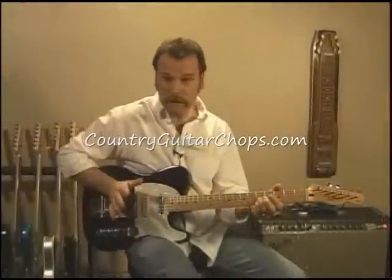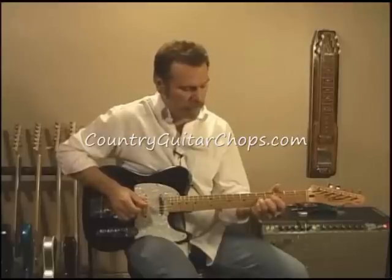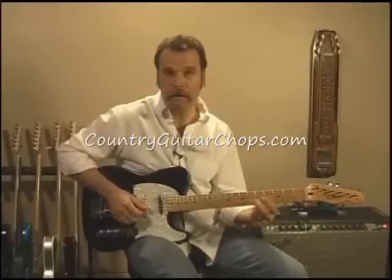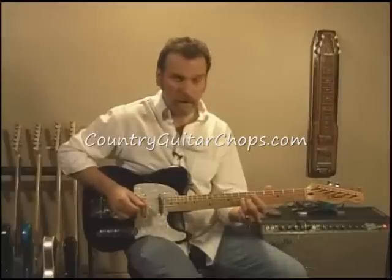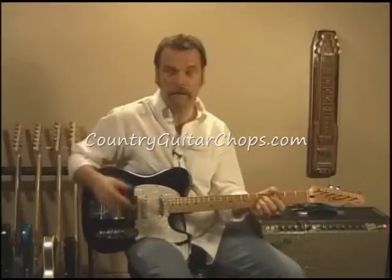The cool thing about bending the G and B string like that — even though I'm bending them in unison, the B string goes up a half step and the G string goes up a whole step. So you get this kind of a sound, even though it's a unison bend. Pretty cool.